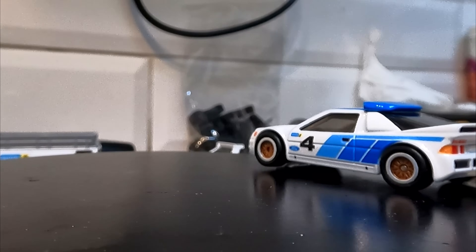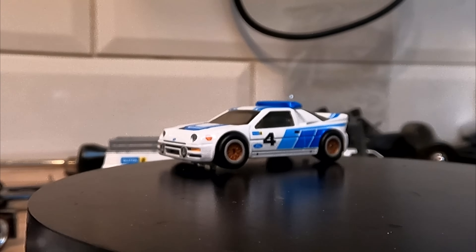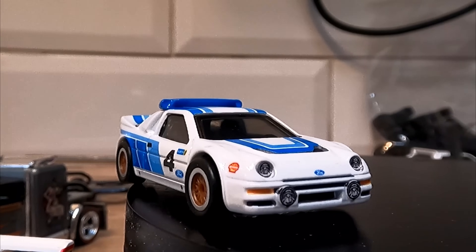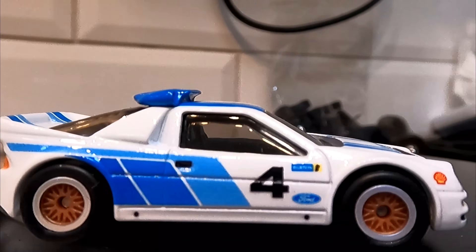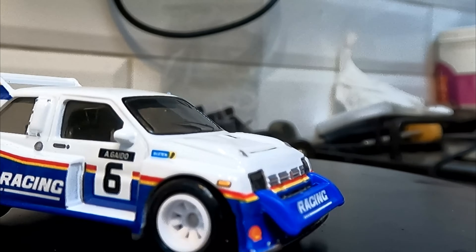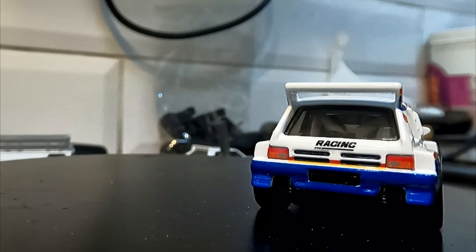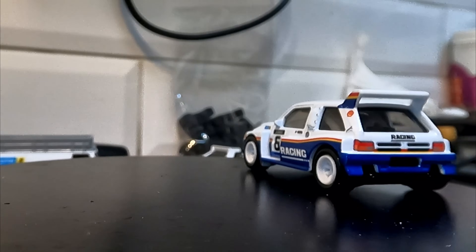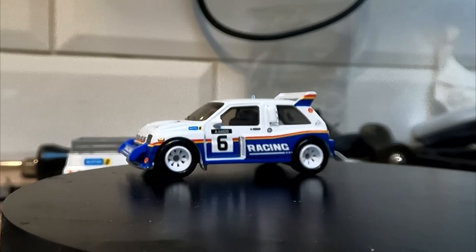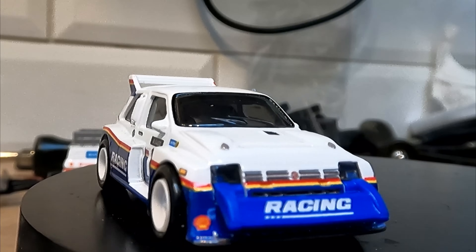It could have been gold, which it would have been on the Ford at the time. But I think it's forgivable given the cost of the set against the fantastic detail you get. I love the Metro — she's a great car. I think she could have done with a set of OZ wheels, the same as on the Lancia, as that's what would have been fitted at the time. That's just a minor detail — maybe something Hot Wheels can bring out in an update or another set later down the line.